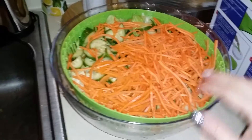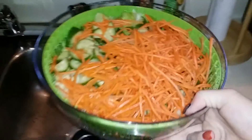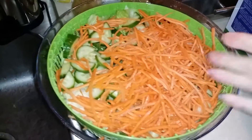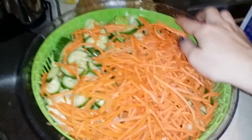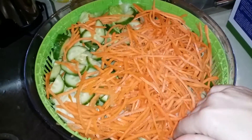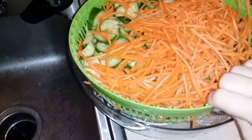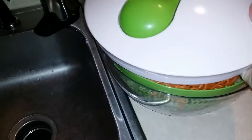How you use this is you make your salad. You put your bowl and the salad thing here in the sink. Fill it up with water to soak and rinse off your lettuce. Then I lift this green part out and dump out the water into the sink. I put this back in here and then put the lid on as you see here.